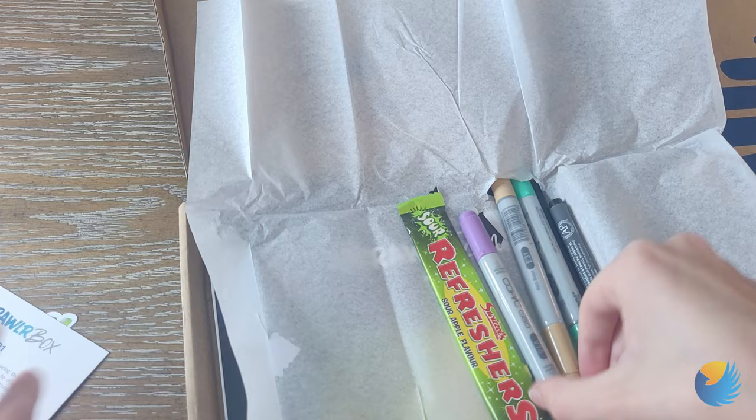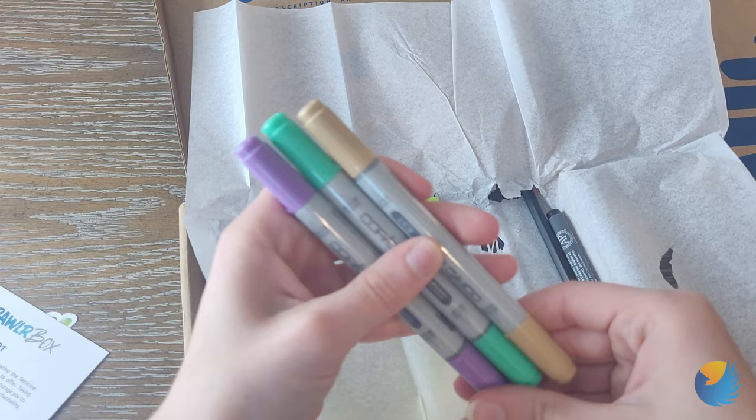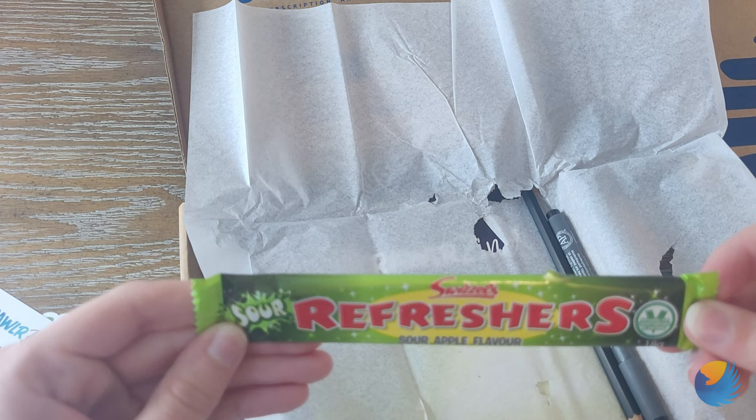Oh, Copic markers! I'm so excited. I love Copic markers. Okay, we can swatch this in a minute. Here's our candy — a Refresher, Sour Apple. Sour Apple is one of my favorite flavors of any candy.